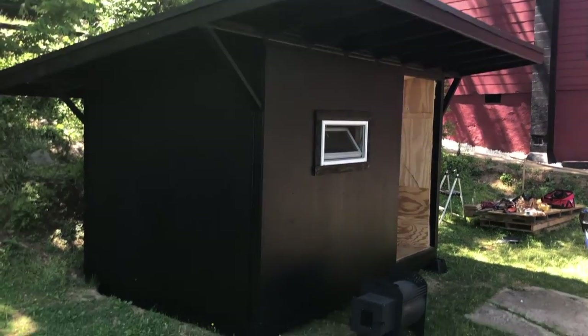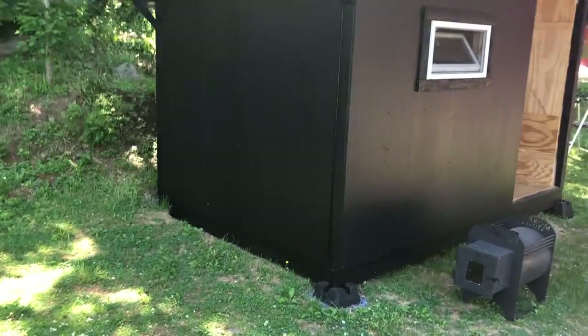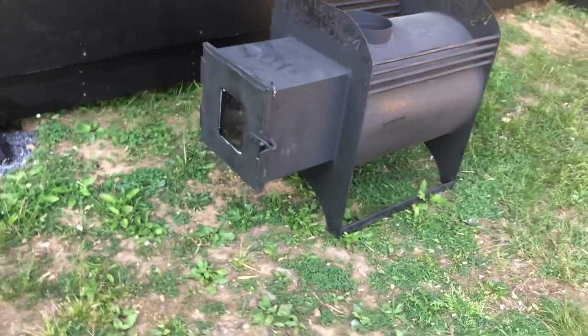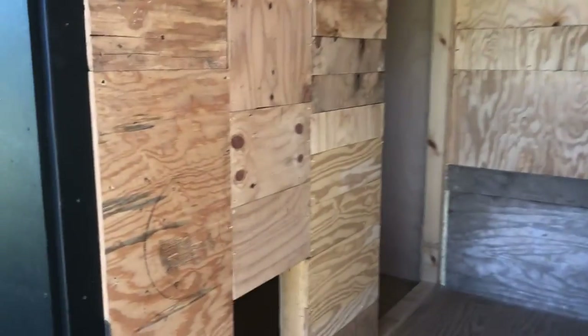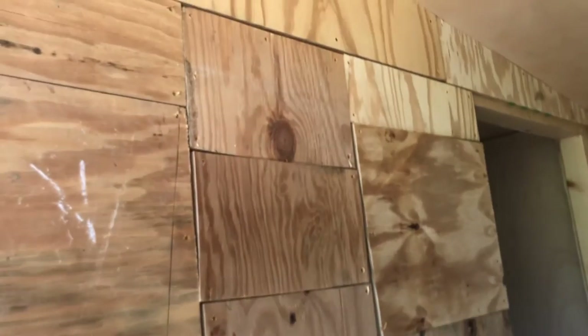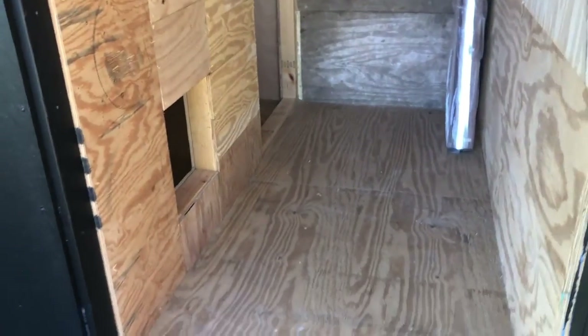Alright guys, part six begins. As you can see, we got this whole side note done and painted up — it's actually painted outdoors. Here's a beautiful stove waiting for installation, and we got this inside room done as well. We used up all the leftover pieces of plywood to fill this, which was a pain, but with the prices of plywood going up every single week, you gotta save a buck where you can.